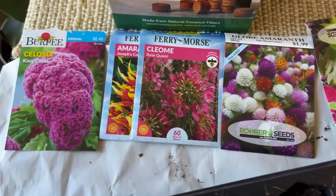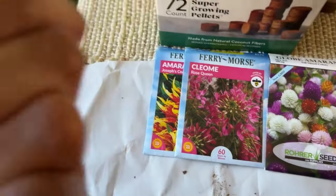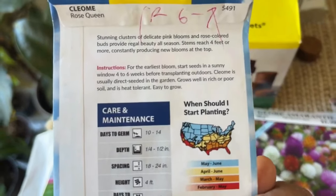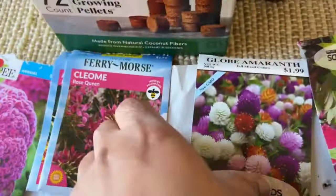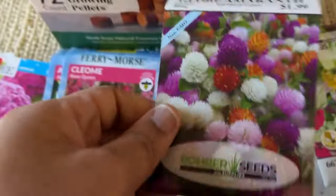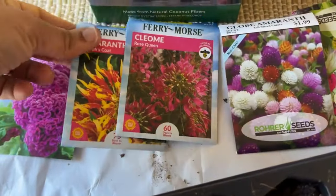It's now March, and these are going to take an average of four to six weeks. Let me check — yep, four to six weeks — so I want to make sure I have nice seedlings ready to put out in the garden once my frost date has passed.